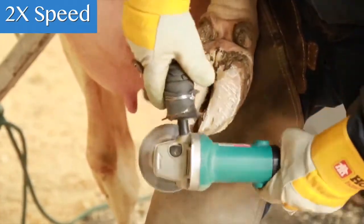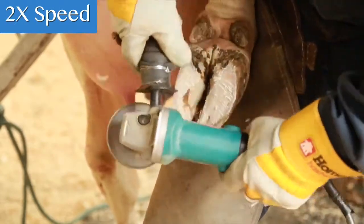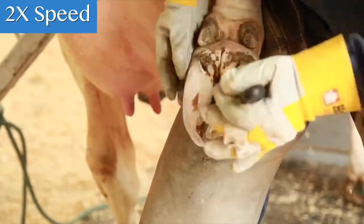Slight modifications to the foot angle can have a significant impact on cow comfort. Even changing the foot angle by two or three degrees will affect the cow's gait, locomotion, and joint movement.